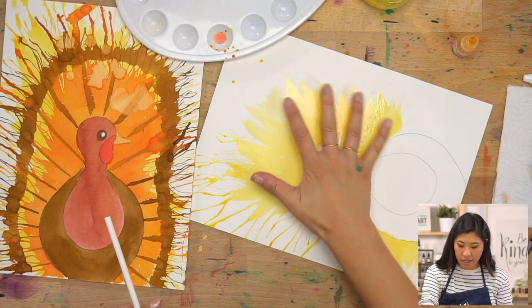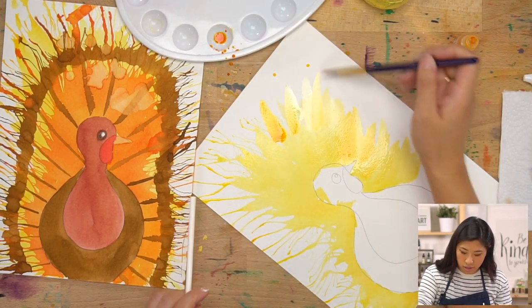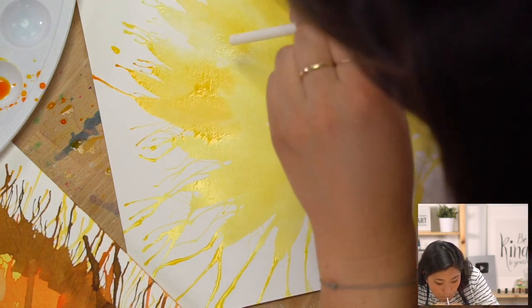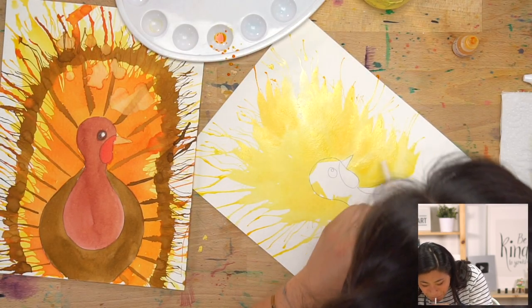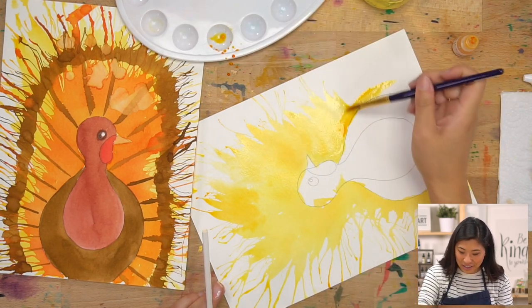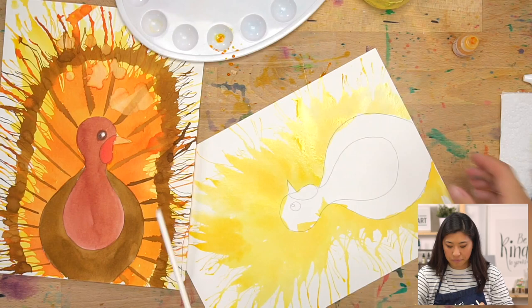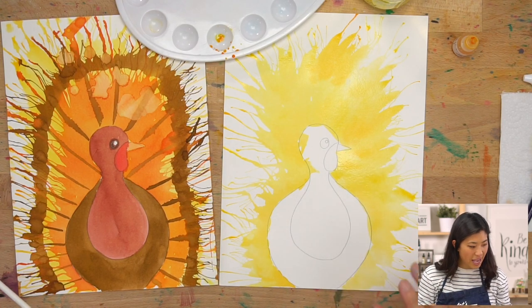Do you see how I'm spinning my paper? I'm going to blow away from the body and I need some coverage over here. Remember, streams of water give the paint places to go — the more water, the more it will spread. That is the first step. Now let's do the next layer.